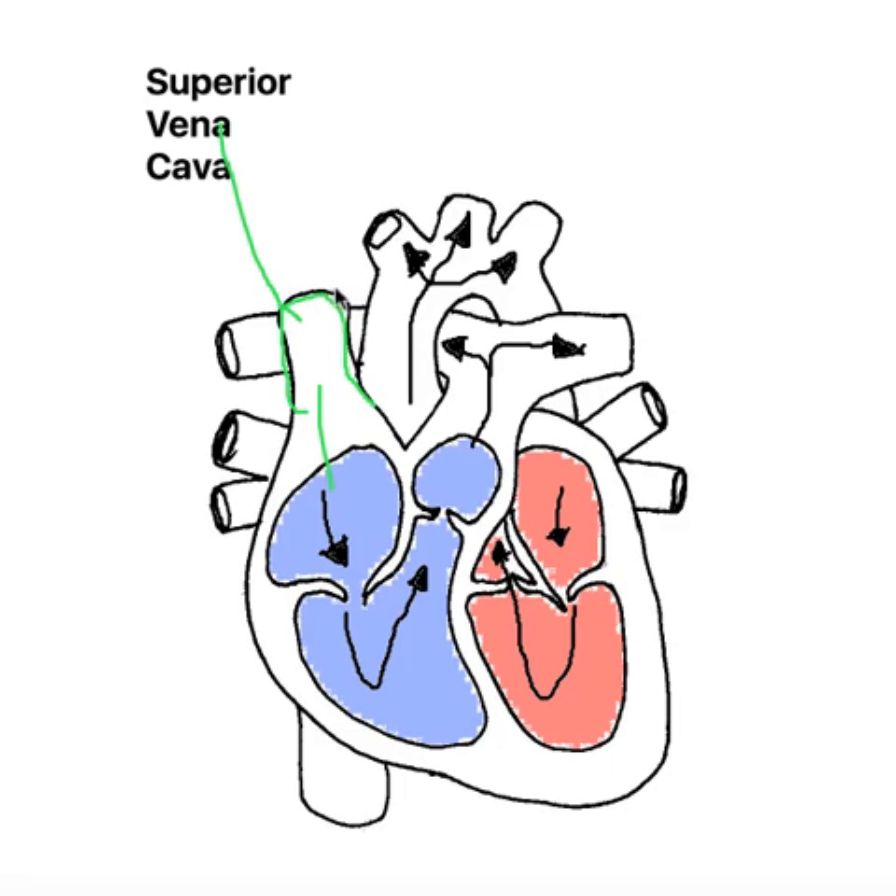So this is our superior vena cava, and I'll tell you a little bit about the structure of it. The superior vena cava is a vein, which means that the vein has a larger lumen — so larger in diameter. The muscular wall is not as thick as an artery, so it's thinner than the muscular wall of an artery. And the pressure is a lot lower.